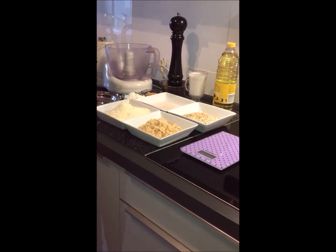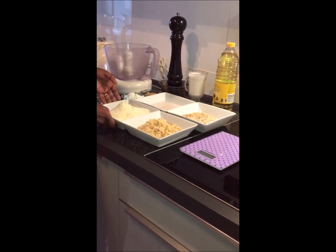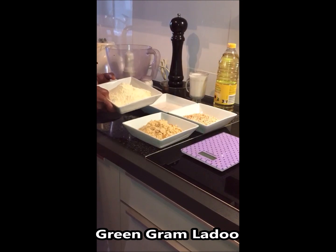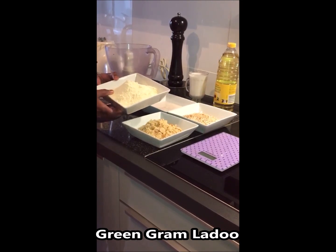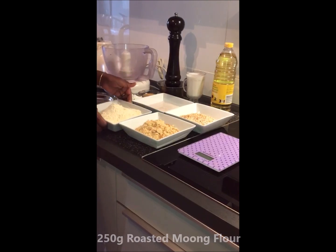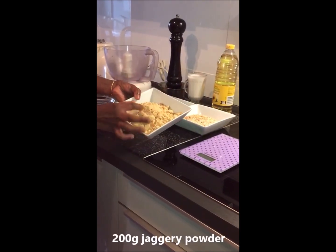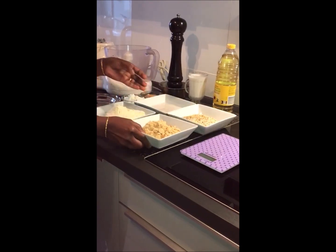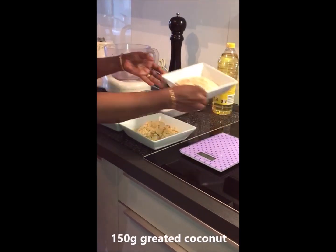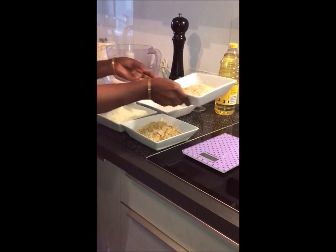Hello guys, I'm going to make oil. We will fry the meat, 21-23 grams, 1 oz, 1-20 grams.